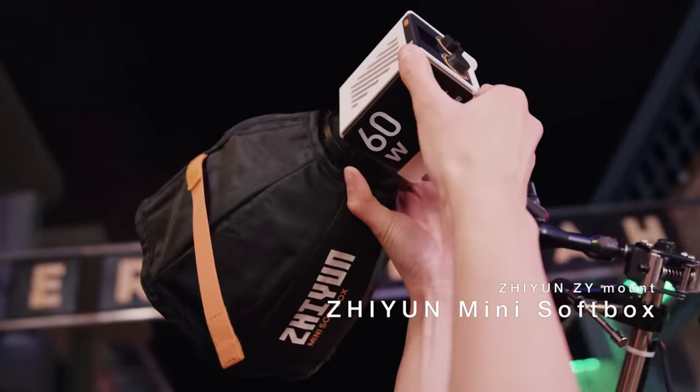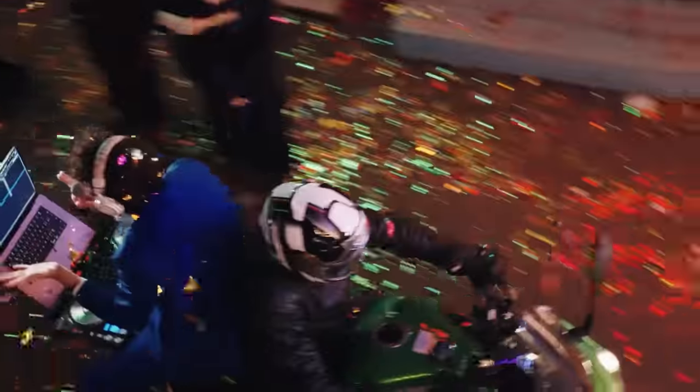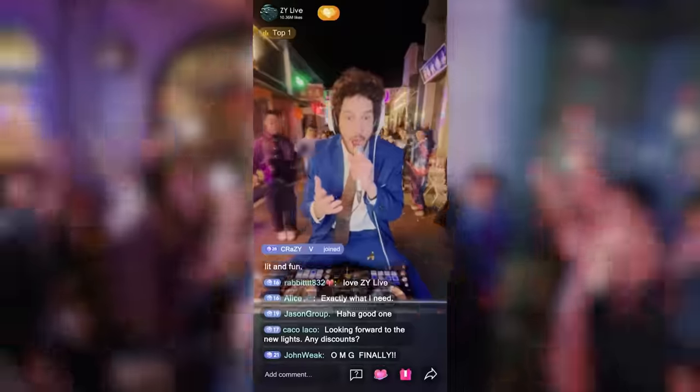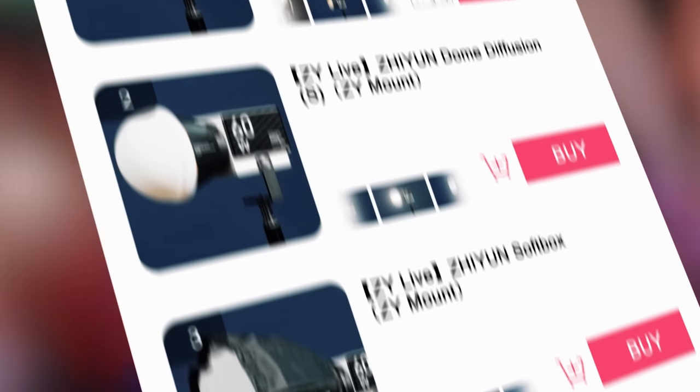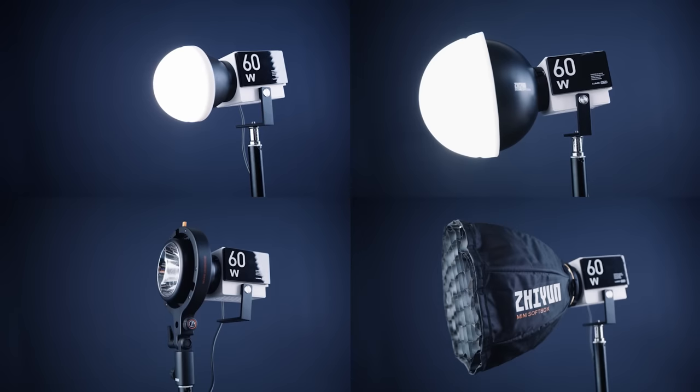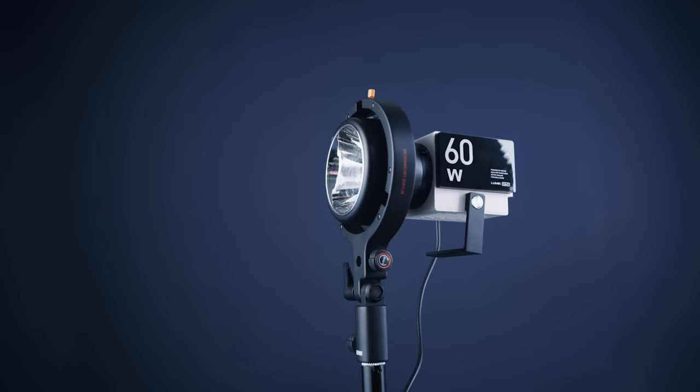Accessories are available as well. Check out this amazing soft key light. It's absolutely perfect for live streams. Looking for more options? This light is no one-trick pony. With a dome diffusion, a softbox and Bowens mount adapter, we've got you covered.